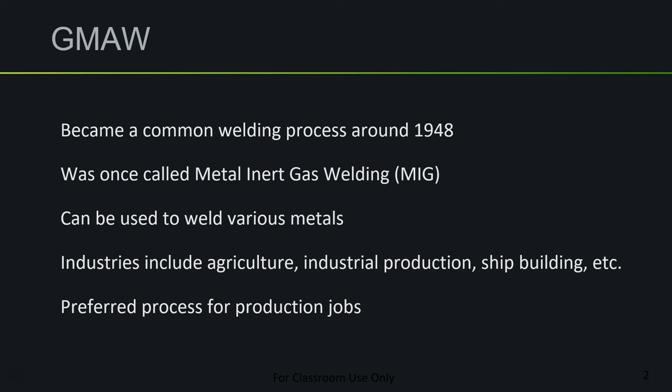GMAW can be used to weld various types of metals. Obviously it can be used to weld carbon steel, which is something we're going to be dealing with for the most part. It can also be used to weld stainless steel, aluminum, and a variety of other metals. You'll find this process used just about anywhere from your neighbor's garage to mom and pop shops to the biggest production manufacturers. This process is very widely used, and there are a lot of advantages, but also some drawbacks we'll get to in time.